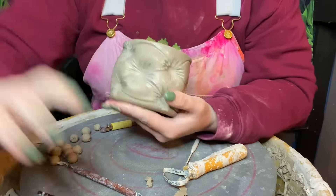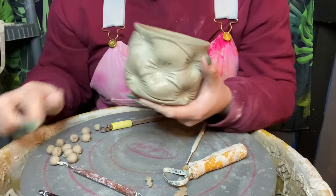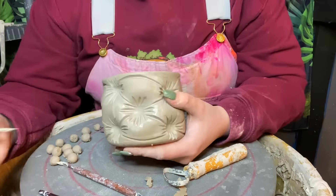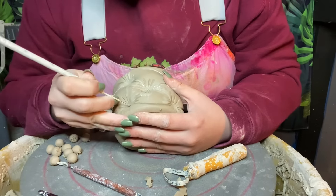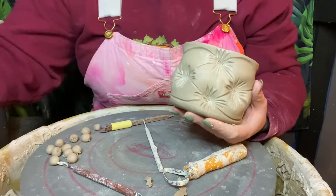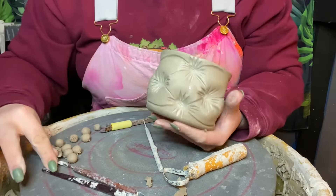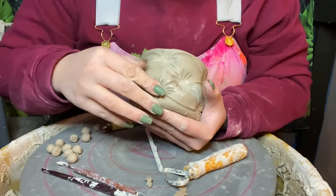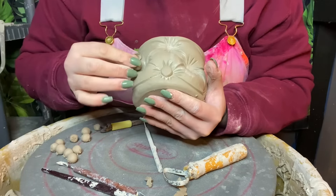Now our final thing is to add in our buttons. I ended up making all these little balls to make this process a bit faster. We're going to slip and score all of our little indents, add a little bit of slip in there — I've already scored all of these to get ahead of it — and then just push those in there.